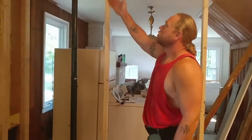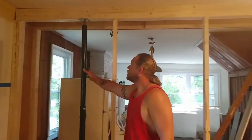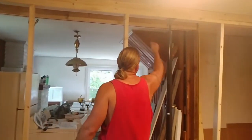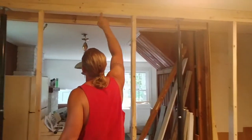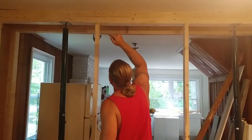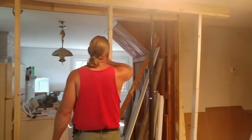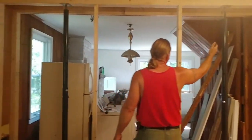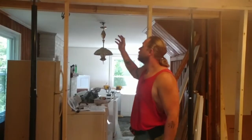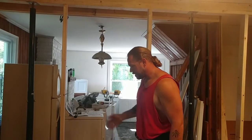So we put that down, plumb it up with a stick so we knew where to set our header. Grabbed our lolly columns, set them, and just started tightening this up to hold that beam up. Put a couple screws into the rafters — which would be the floor joists of the upstairs — just to hold this in place. Now we've got just one more stud to put in to hold this up, and then we're going to take the beam out, the 2x6. I shan't call it a beam. We're going to take that out and put a micro-lam in — pretty simple thing to do.